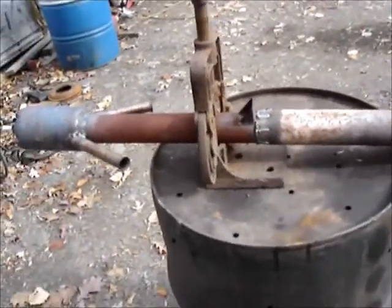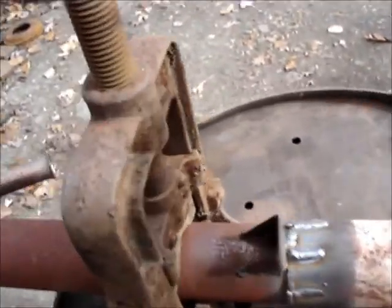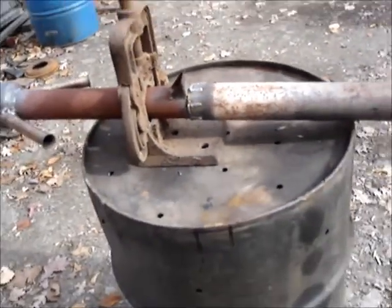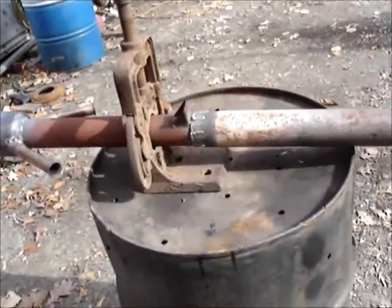There you go, guys. I don't want to beat a dead horse with this thing, but I kind of finalized this so it ain't just slipped on the end of there — I welded that on. And now that I'm done with it, I want to see if I can make it run again.